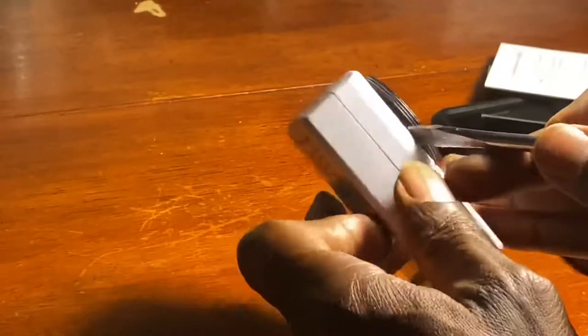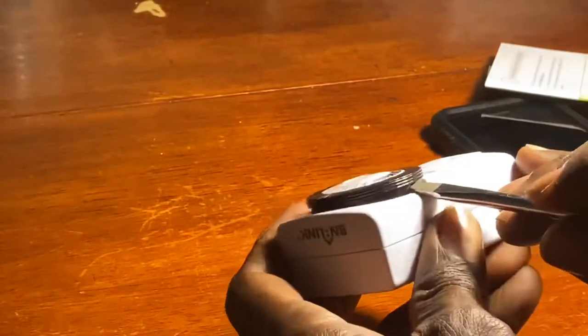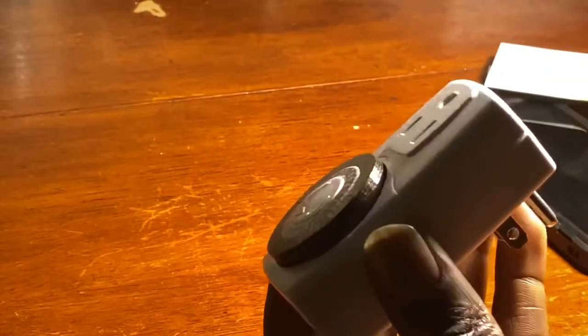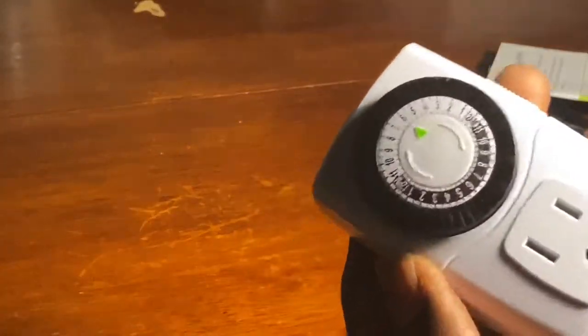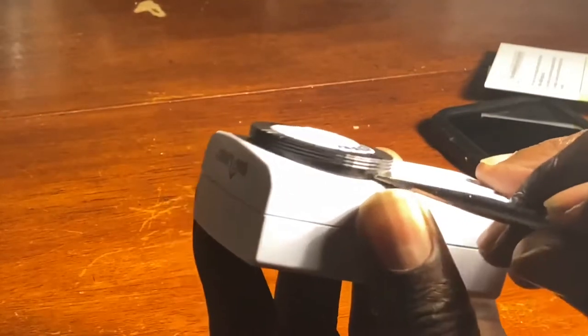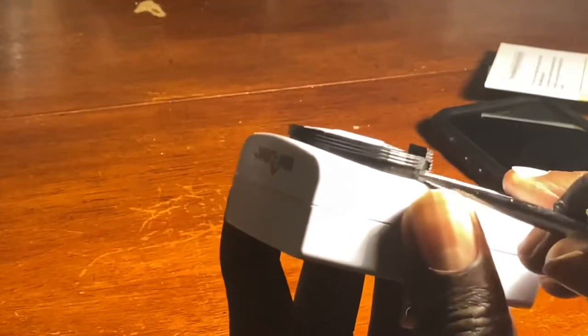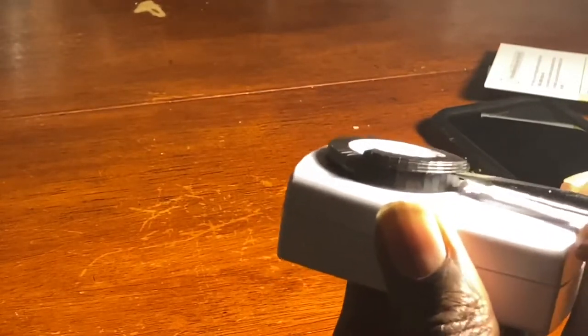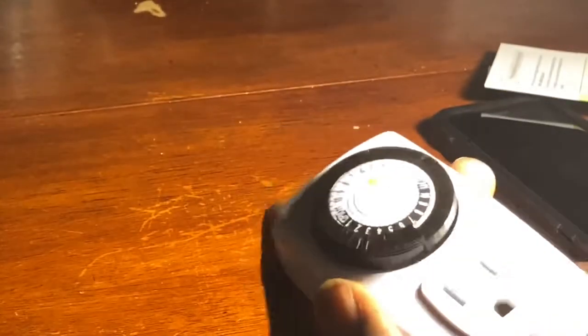Now when it first comes out of the box, the circuit is completely closed. So this black ring has a number of tabs in it. So you want to get a flat head screwdriver, or a butter knife, case knife, something like that, and you want to put them all in the up position, like I'm doing here. Just go around the entire ring and push them all the way up. Hopefully you can see what I'm doing.